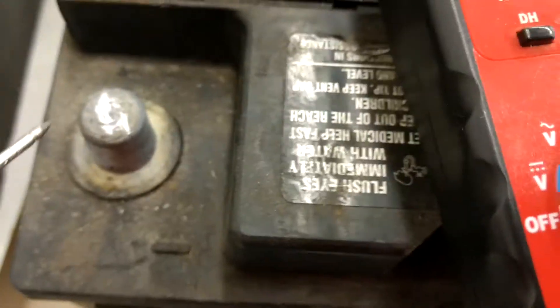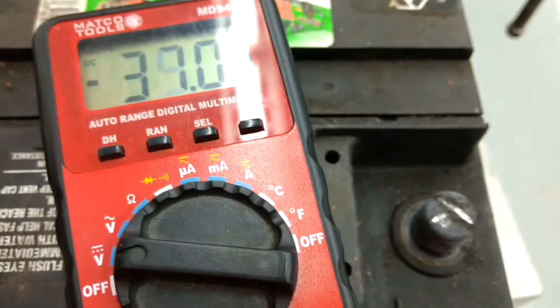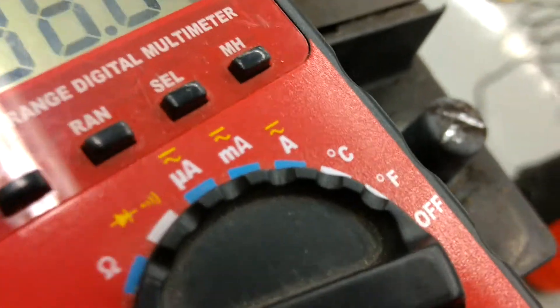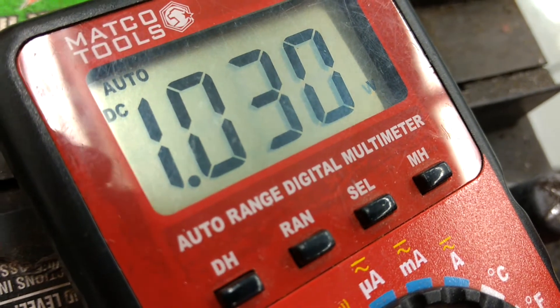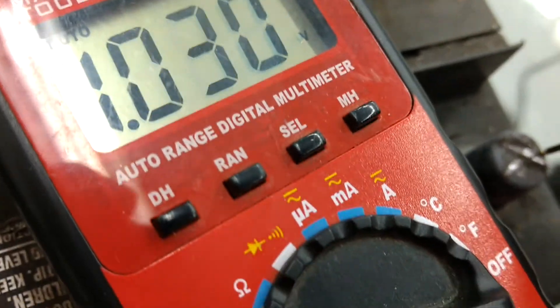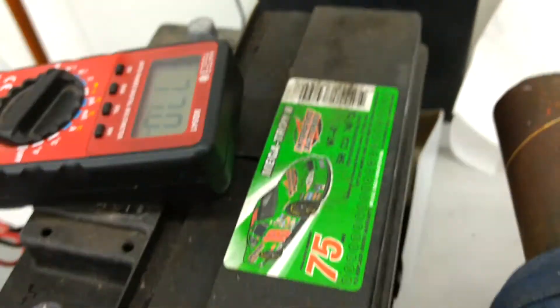Let's try it again — nice clean contact there — and try to get this red one on here. There we go, that's rock solid. So even though it's only got one volt, at least I have a good reading now; it's not bouncing all over the place. This battery is trash — pretty cool.